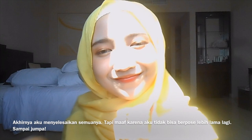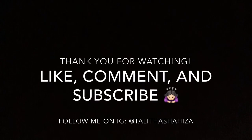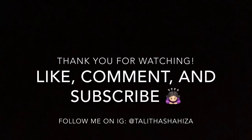Finally, I've finished everything! I'm sorry I cannot post any longer — see you. Thank you for watching! Like, comment, and subscribe. Also, follow me on Instagram. Thank you!